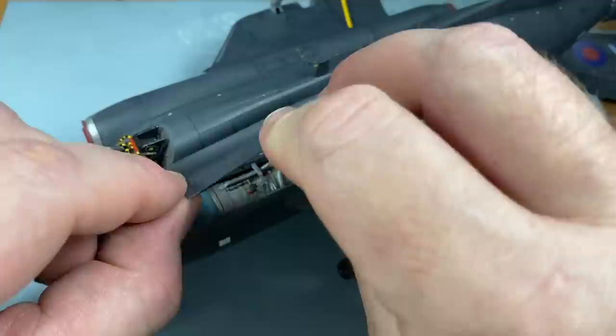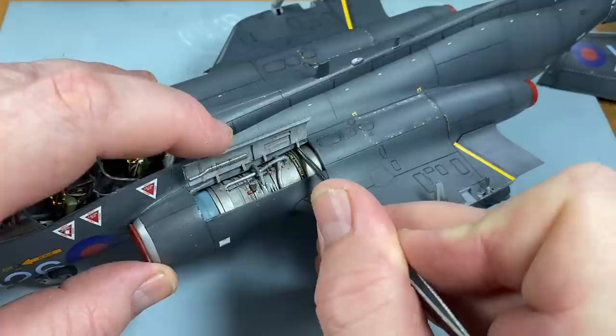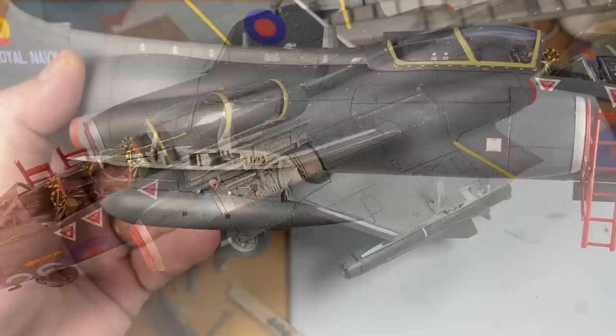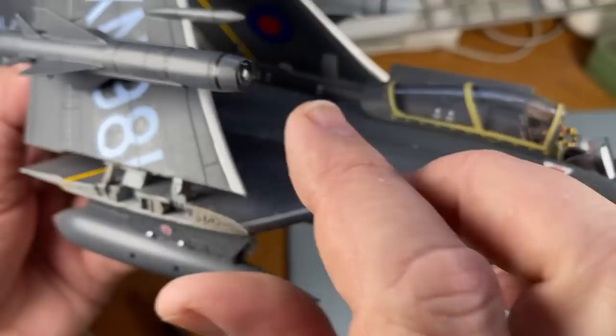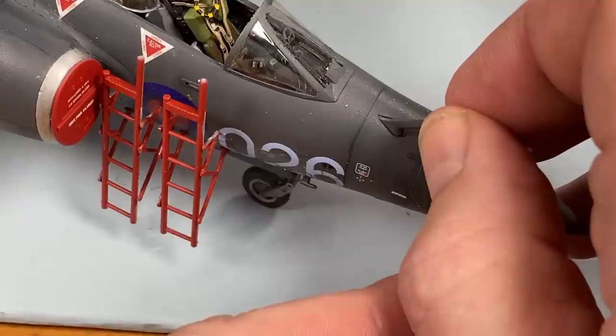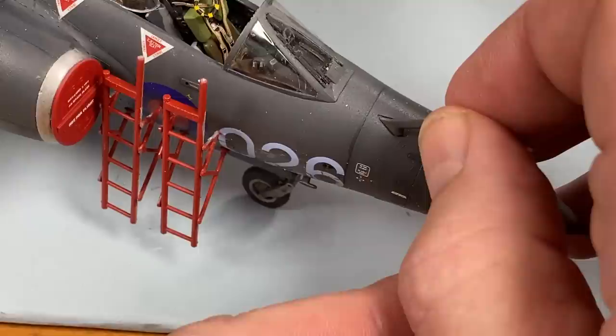Now here on the port side we have the engine bay that's open, so we just need the engine bay cover to go into place - give it a gentle persuasion to make sure it's all where it should be. The canopy sits about there. The wings slot down into place as well - they're quite a tight fit. The refueling probe needs to go on and that is the last bit of the kit. Just go around and touch up a few bits of paintwork here and there, and we're done.